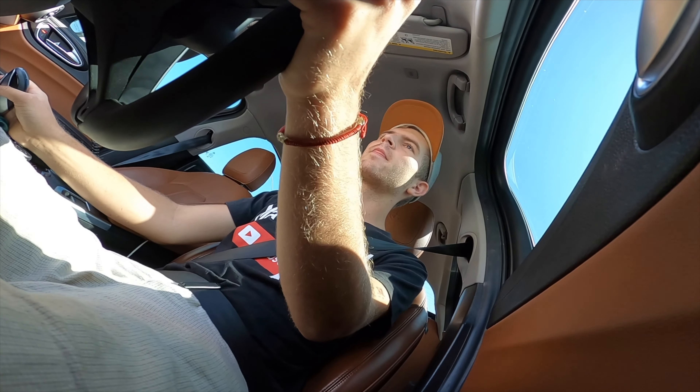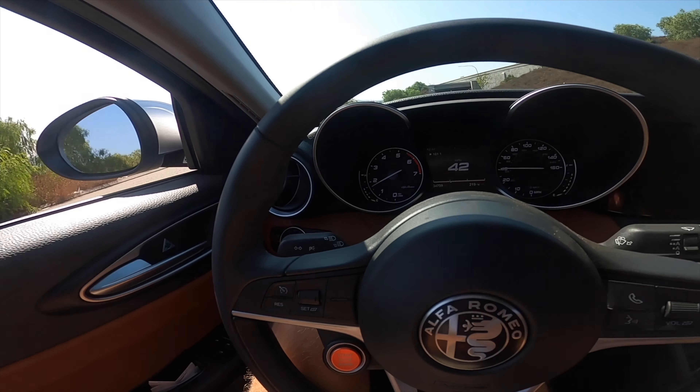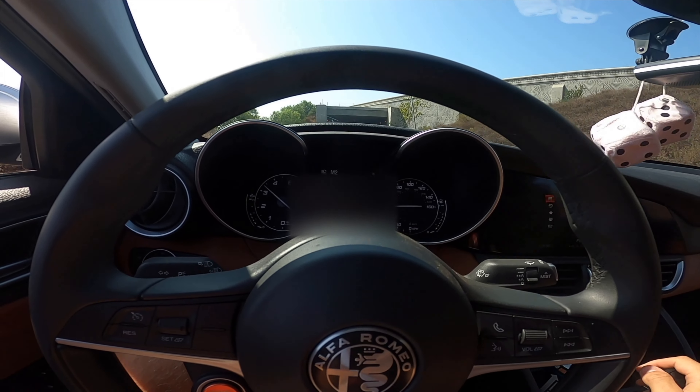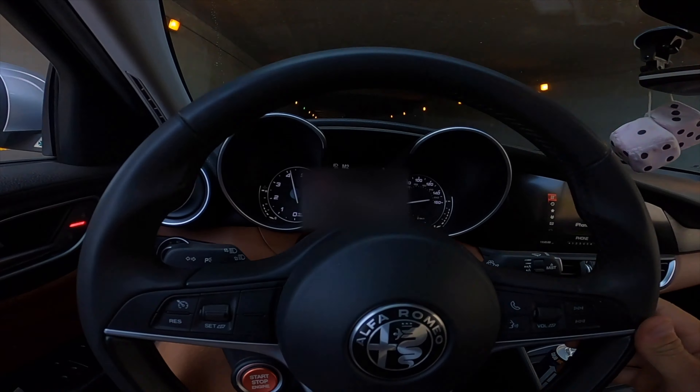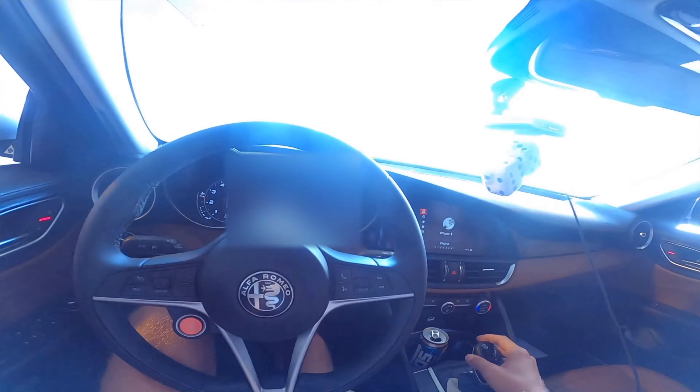I love the sound. Let's do a little tunnel run — everyone agrees. Here we go, coming up at the tunnel — air conditioning off, downshift, downshift, downshift. Ready? That sounded so good — literally sounded so perfect. That sound never gets old. I absolutely love it.